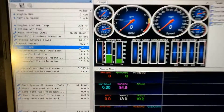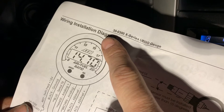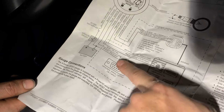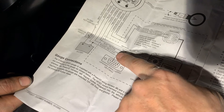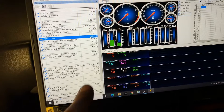We're out tuning right now and you can see we've got AFR coming in here. There's our AFR gauge right there — that's money. Here's how we did it with this AEM gauge, the 30-0300X series. It has an RS-232 output, which is a serial communication protocol. It even tells you right here what the pinout is. What it allows you to do is connect that directly to VCM Suite or VCM Scanner and monitor that AFR in real time and data log it too.